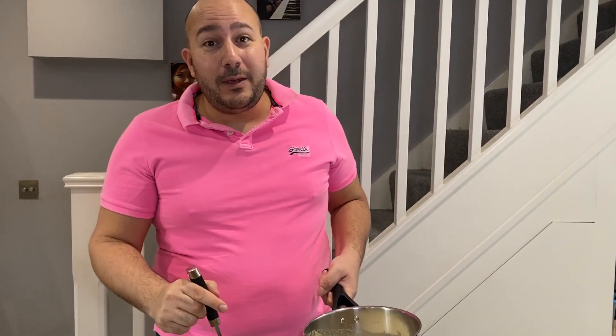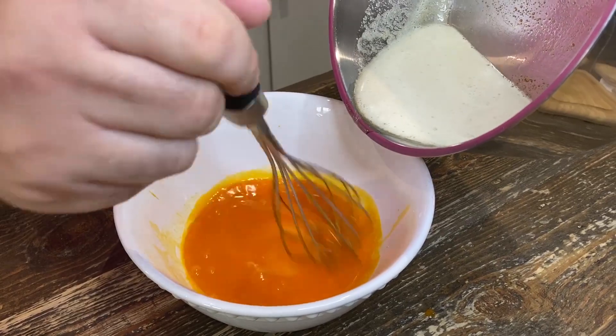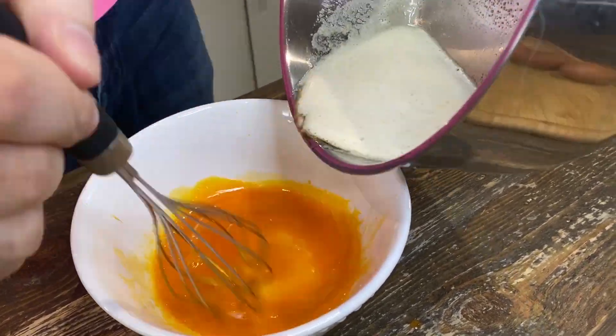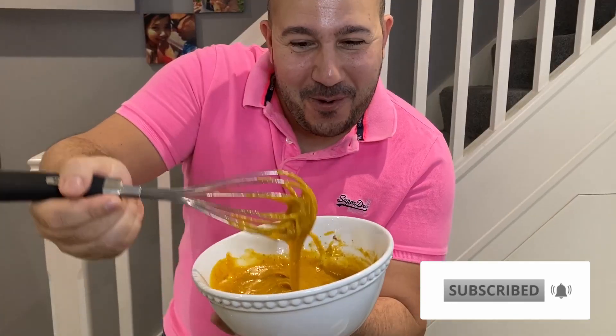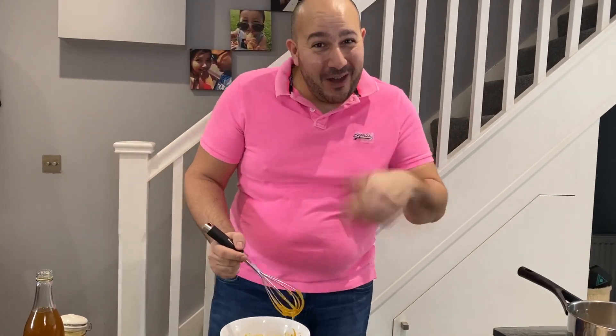We're going to whisk the burnt butter into the eggs and try to do it slowly, because you don't want to scramble the eggs. This technique will actually slowly cook the eggs. All the burnt butter in the bottom is going to give it a lovely caramel taste. All that goodness in a bowl.